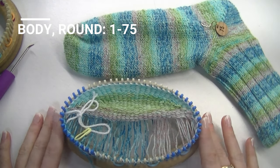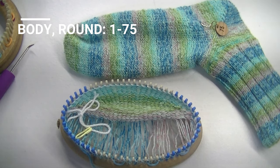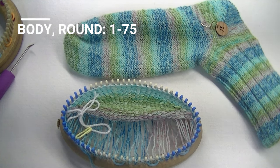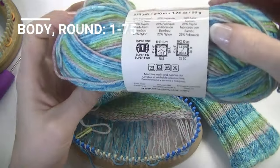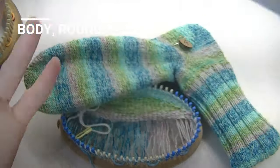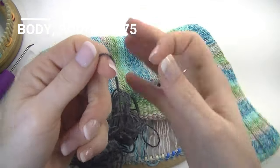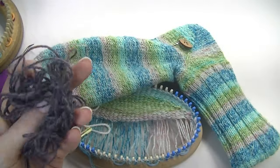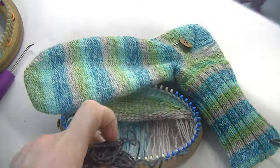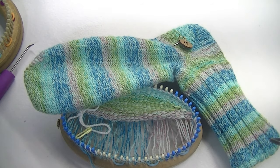In the video description below is more information on gauging. This yarn is a size 1, super fine. This is some Patons Kroy size 1 super fine yarn. I notice both the Kroy and the Premier Serenity seem to work up about the same with the same gauging for measuring.